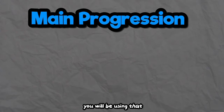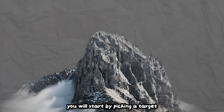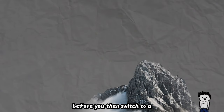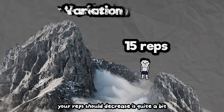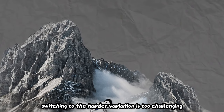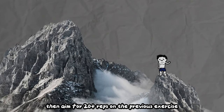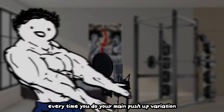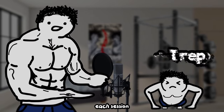Here's the main progression you will be using: goal reps progression. You will start by picking a target number of reps you want to achieve. A good mark is around 15 reps before you switch to a harder variation. When you switch, your reps should decrease quite a bit, putting you below 15 again. If switching to the harder variation is too challenging — like if you can only get less than 5 reps — then aim for 20 plus reps on the previous exercise instead of just 15. Every session, simply try to add just one more rep until you reach your goal reps.